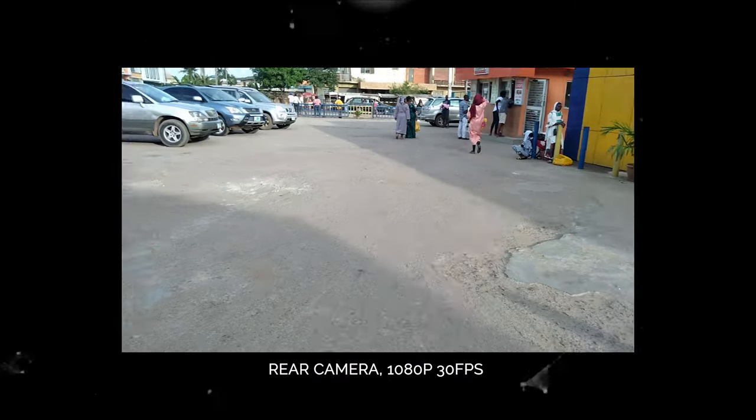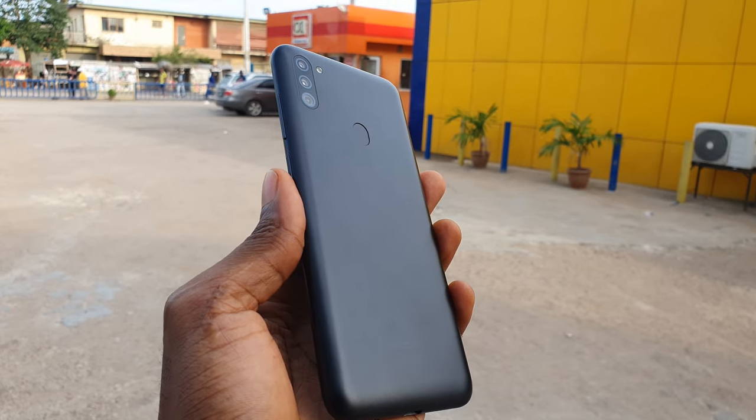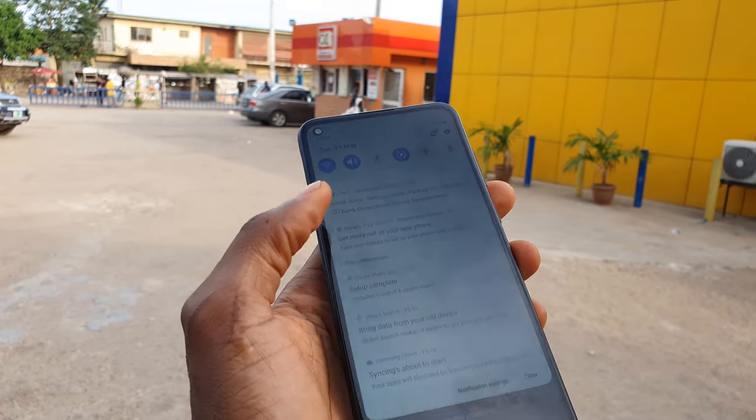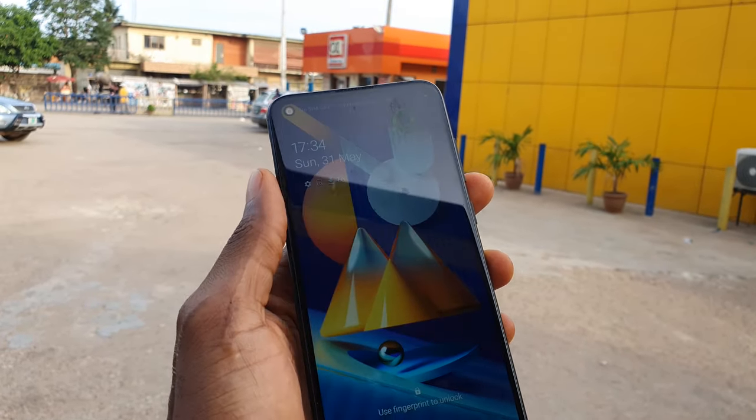The selfie camera is what I find a little underwhelming. Photos look average and may sometimes appear washed out. Portrait shots are quite average and sometimes the background is overexposed. Edge detection is just there. This is video quality from the front facing camera of the Samsung Galaxy M11 — it shoots 1080p videos at 30 frames per second. In my opinion, the pictures from the selfie camera could have been a little better, though this might be improved with a future software update. So far I could not find a working Gcam for this device.